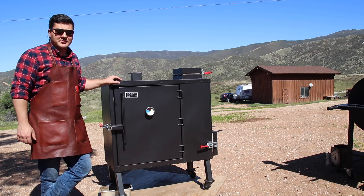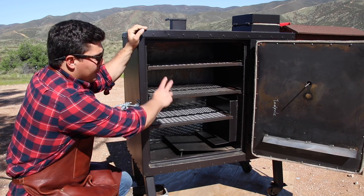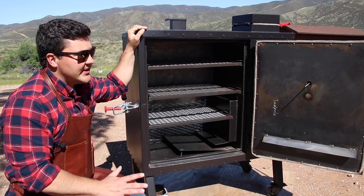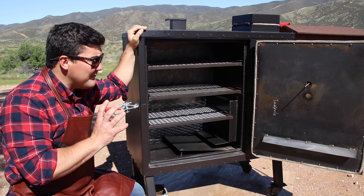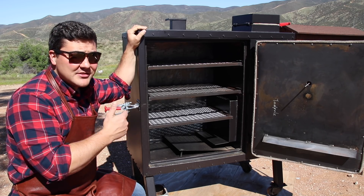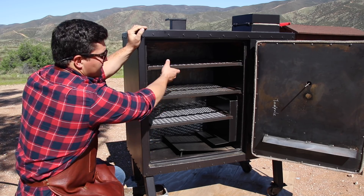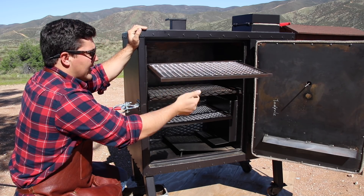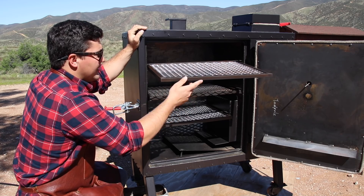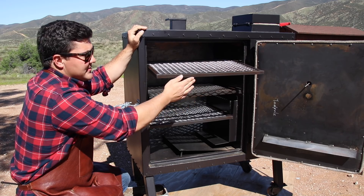Now let's examine the cook chamber. We have three racks in here, and this is actually a humongous amount of space. I know it might not look like it, but you can fit a lot of meat on just those three racks because they're bigger than you would think when you pull them out. You could fit several pork butts, several racks of ribs, some chicken — you can cook quite a bit of food without it taking up too much space.